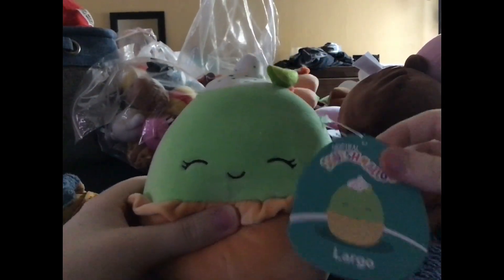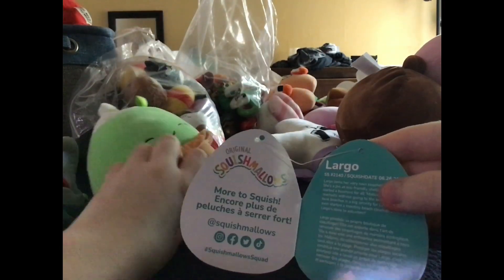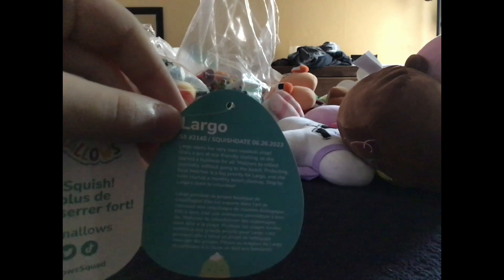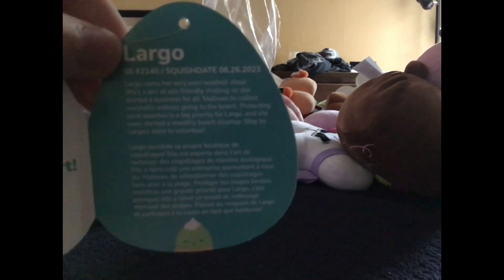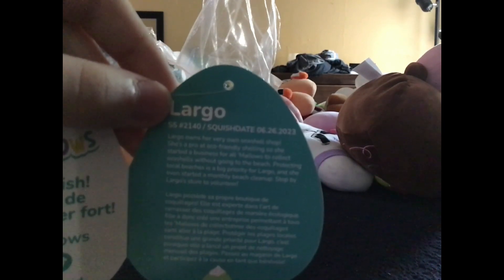Okay, we're missing this one. Come on, this explosive lime thing — I see the whipped cream. Let's open this last one. Yay, we got it! It's Largo. Let's see her info. Largo owns her very own seashell shop. She's a pro at eco-friendly shelling, so she started a business for all Mellows to collect seashells without going to the beach. Protecting local beaches is a big priority for Largo, and she even started a monthly beach cleanup. Stop by Largo's store to volunteer. How cute! And do you know what that means? We completed the set with no duplicates!